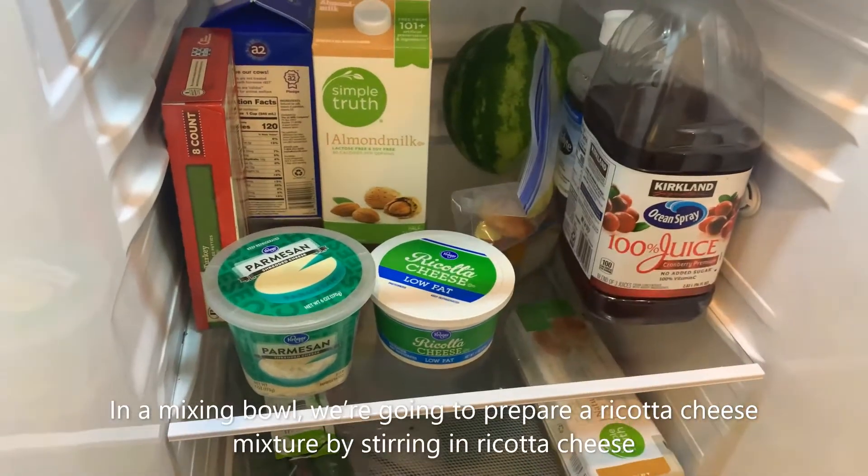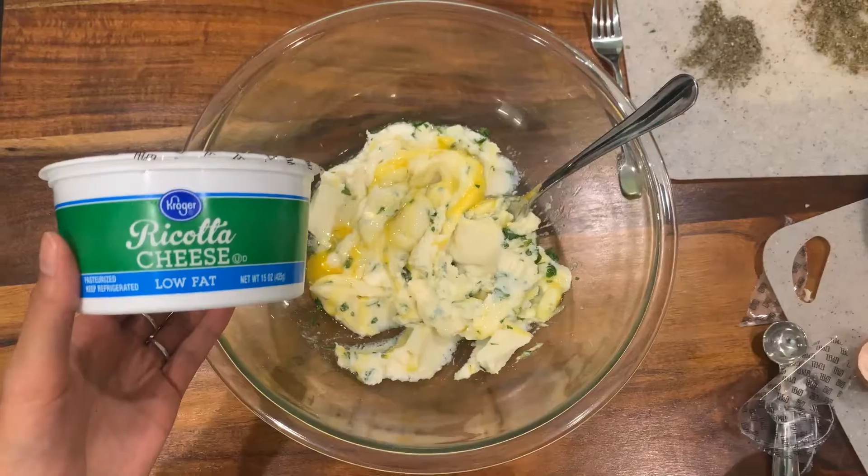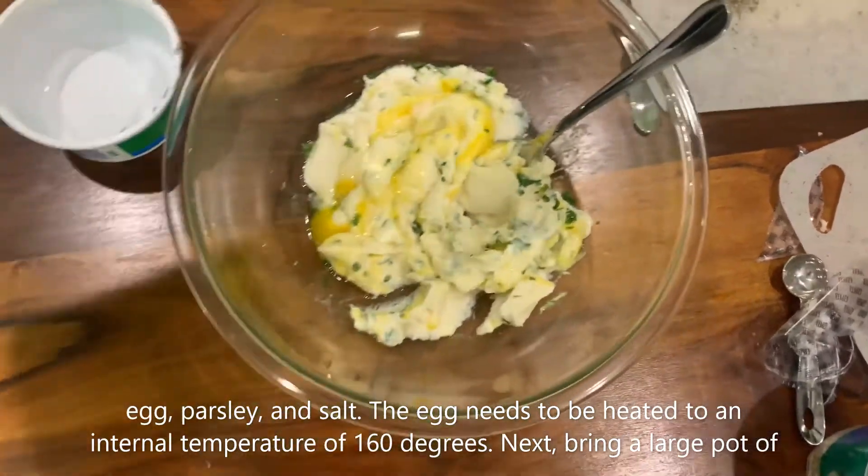In a mixing bowl, we're going to prepare a ricotta cheese mixture by stirring in ricotta cheese, egg, parsley, and salt. The egg needs to be heated to an internal temperature of 160 degrees.